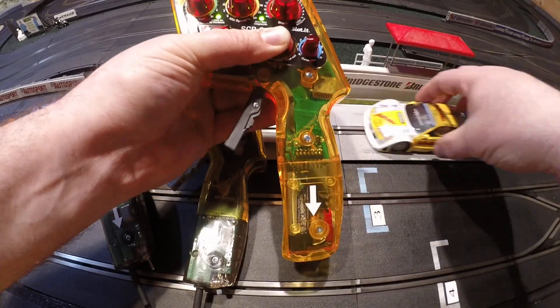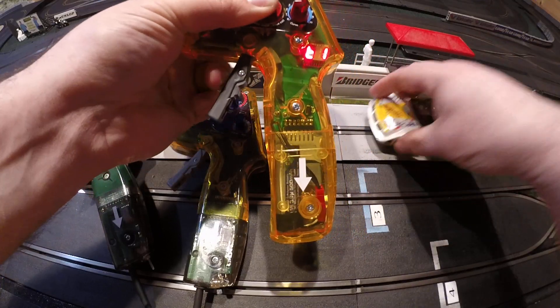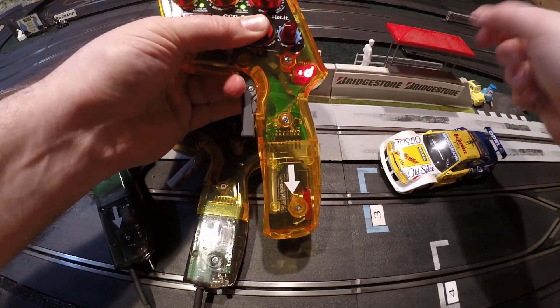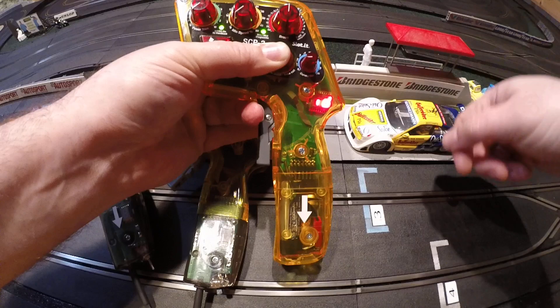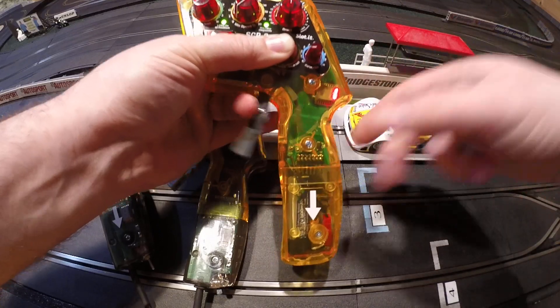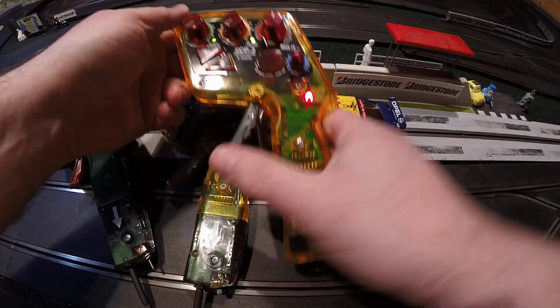Now if I wanted to program a car to track 1, car 1, I would pull the trigger, and it would do that display to indicate that it's programming or wants to program. I'll go ahead and program this car by putting it on the track. The display goes away, and the car is now under the control of this controller.